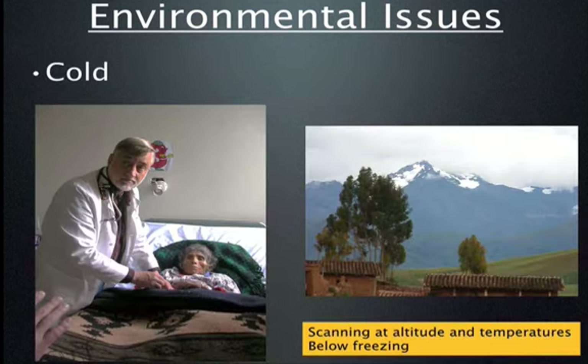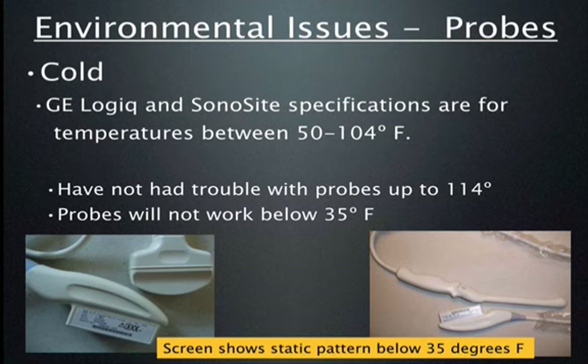It may not look cold in this photograph, but it was very cold — I have a jacket underneath my white coat and the woman I'm scanning has multiple layers of blankets. Nevertheless, the ultrasound machine worked exceptionally well at altitude and extreme cold. When scanning at extremes of cold temperature, I do notice a degradation of image quality below 35 degrees Fahrenheit. I think this has to do with the probes, not the machine, and can be easily fixed by detaching the probes and putting them in your pocket for a while to warm up before scanning.